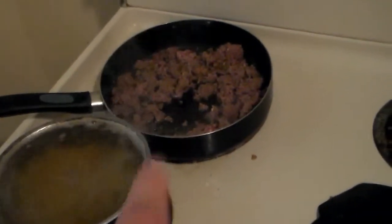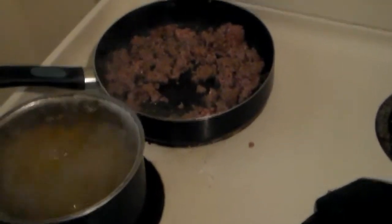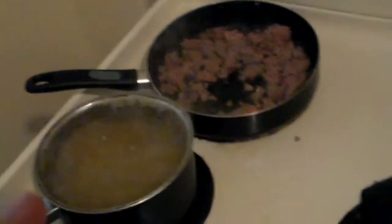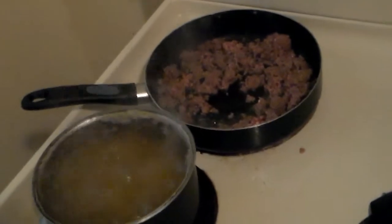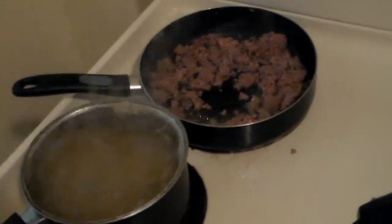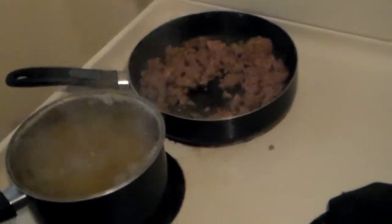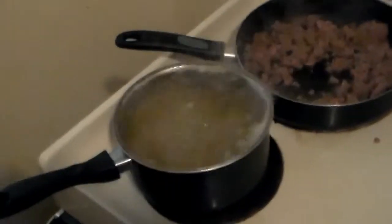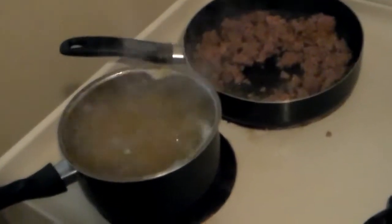I'm browning the meat and boiling the pasta. Just usual seasonings — garlic powder, onion powder, seasoned salt, and black pepper. Cooking this up, I'm thinking some onions, garlic cloves, or bell peppers would probably go good to liven things up a bit. There's not a whole lot in this recipe, so it could use a little more color. I'm going to boil the pasta for ten minutes, then drain the pasta and the hamburger.